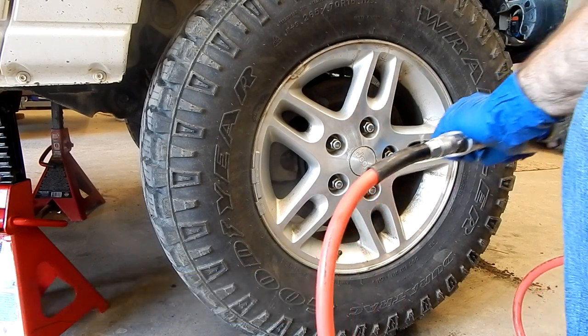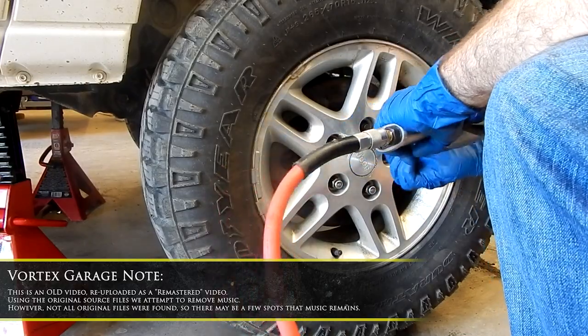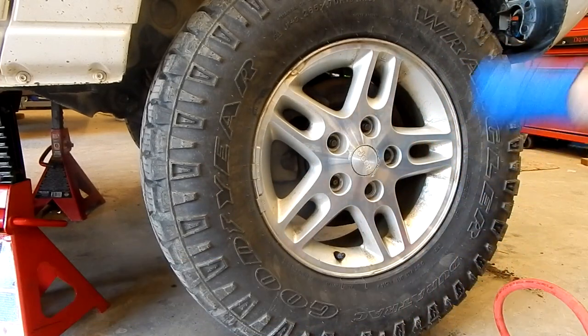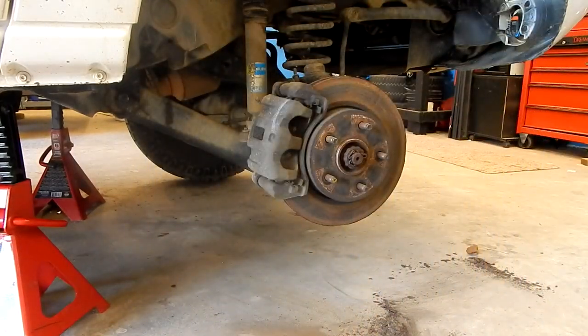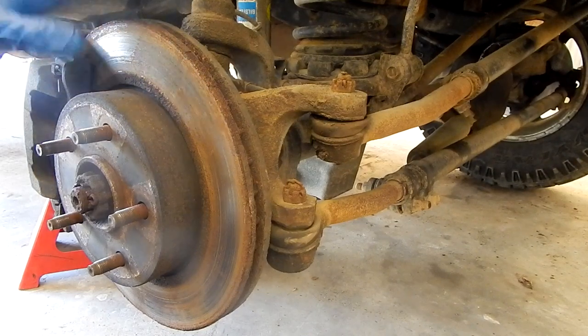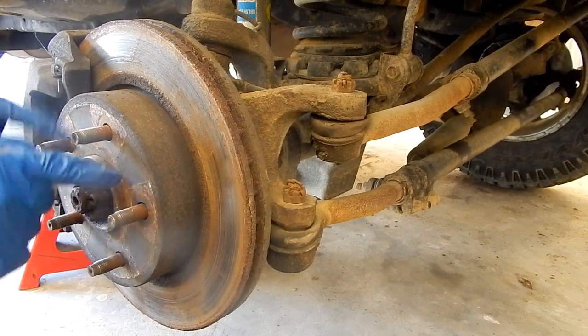First things first, we've got to go ahead and get the tire off. Here's the front end that we're going to be working on. We're going to start by getting the brake rotor out of the way, and this is actually our hub assembly here behind it.